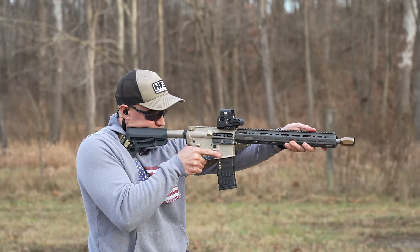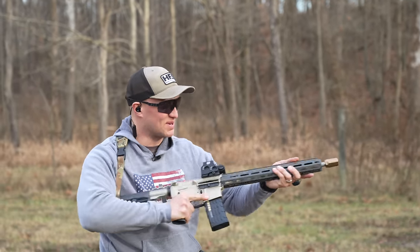Literally the best trigger ever — that is quite frankly what it's called.